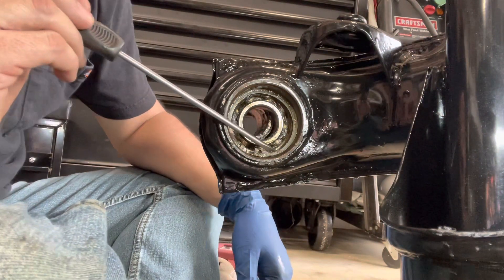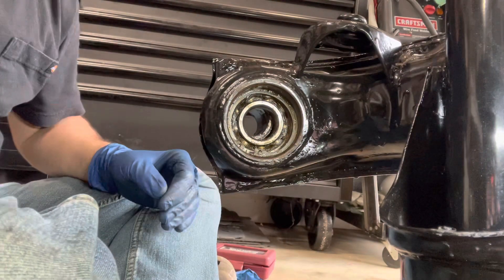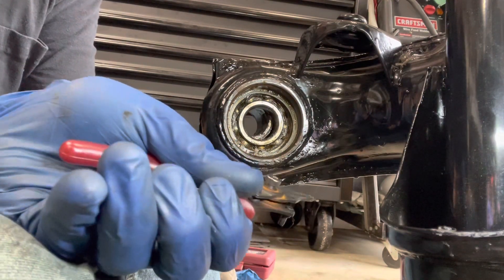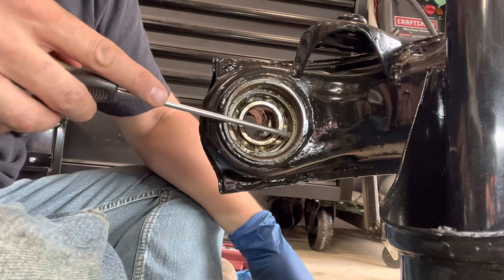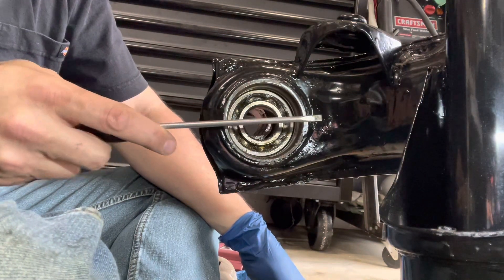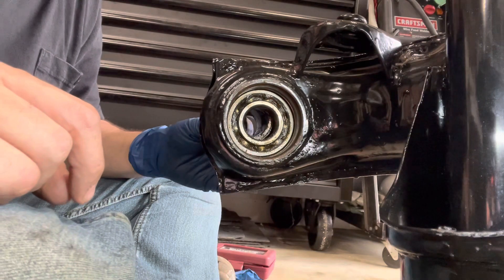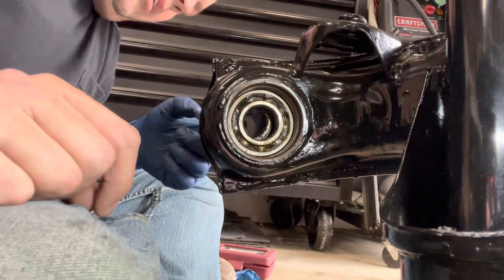This snap ring is super tight so it took a little while to get it out. I used my snap ring pliers — I tightened the snap ring and then got behind it just to lever it out and got it outside of the ring. Work it out the rest of the way — bingo bongo, it's out. Now you can see the inner bearing, the rear bearing, so we should be able to tap it out. We've got to get the front bearing out, and then we can get our rear bearing out.